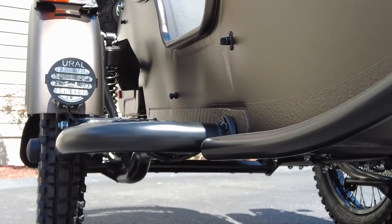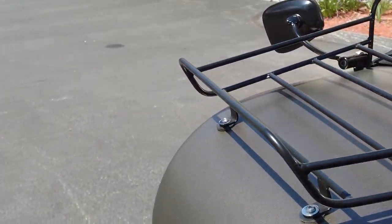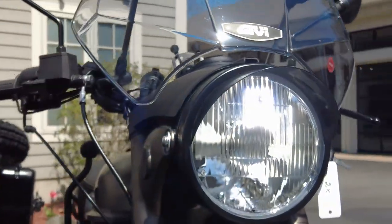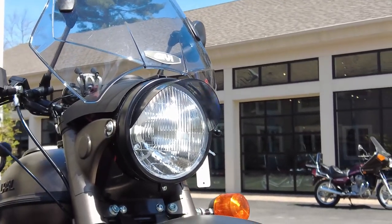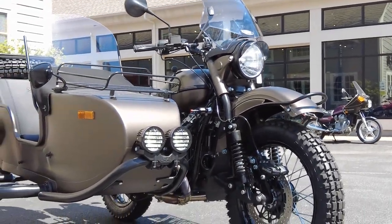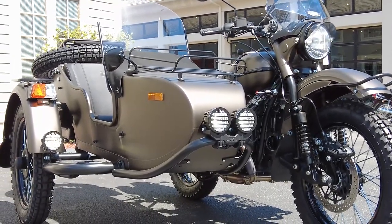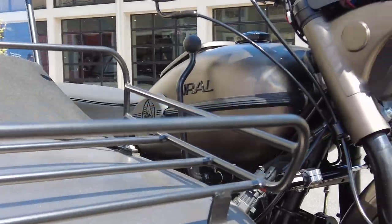If you look at these lights when they're turned on — we're going to turn them on now. You can see the LED lamp inside the headlamp. We use an H4 Hella lens. So when you're driving your Ural on the road, anyone seeing the vehicle in their rear view mirror is going to see all these lights and the full width of the vehicle. You're going to have plenty of light on the road — that's for sure.